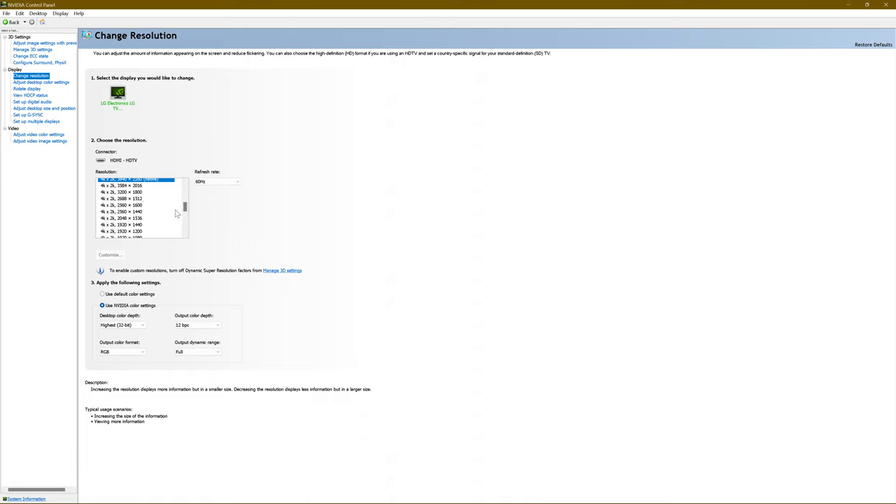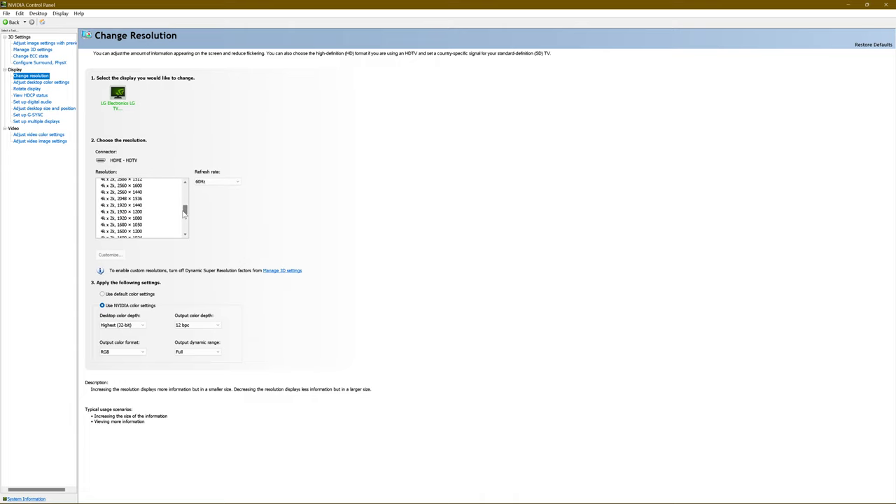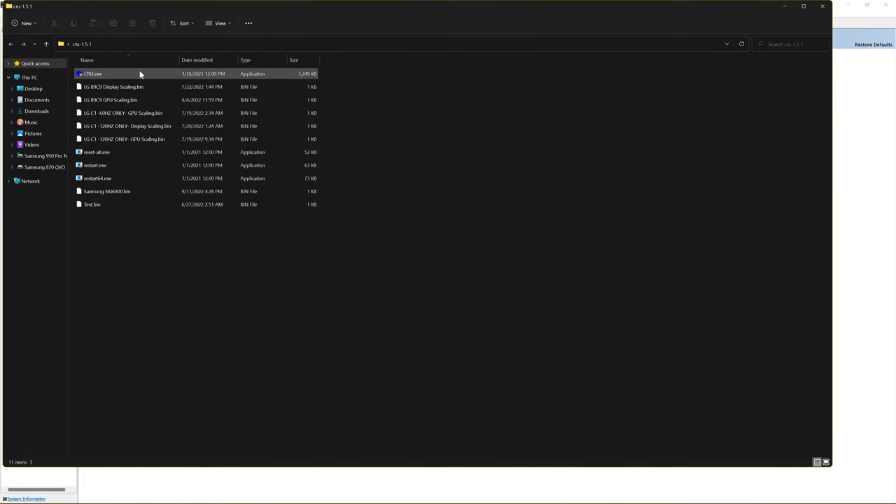It's not going to have your resolutions listed perfectly like this — custom resolutions I've created all running at 60Hz or 120Hz. So how do you fix this? You need a program called CRU — Custom Resolution Utility. When you first turn on your PC and use the NVIDIA Control Panel, you're going to have weird resolutions like 4096 by 2160. You need to delete that resolution, otherwise you'll never get your NVIDIA Control Panel to look neat. You do that using this program.